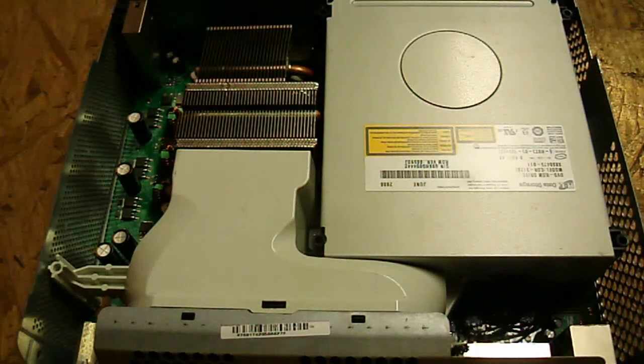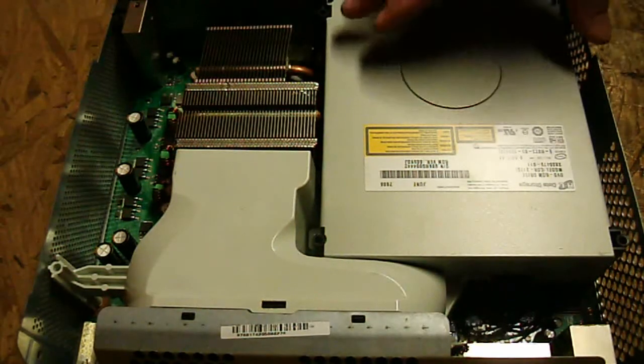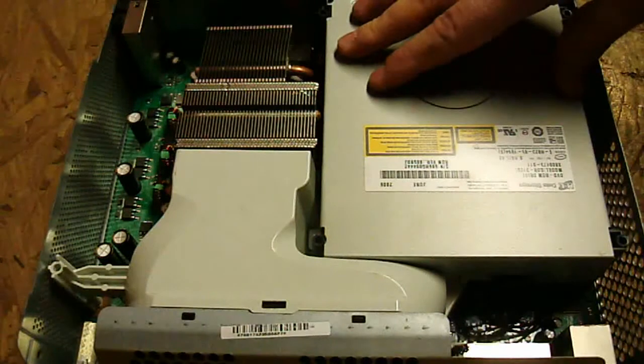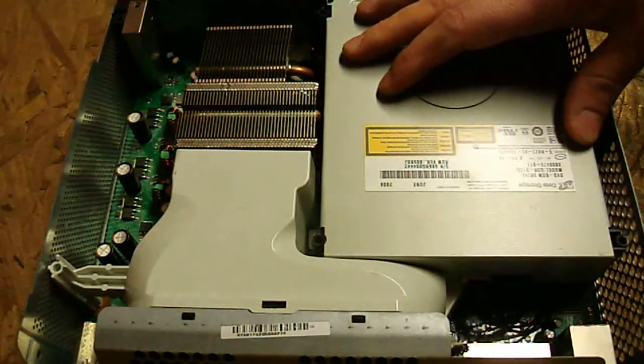What's going on everybody? Today we're working with the Xbox 360 console and I'm going to be showing you how to do a swap with your Hitachi disk drive. This is just for when you've bought a whole new Hitachi drive and you want to swap it out straight up.